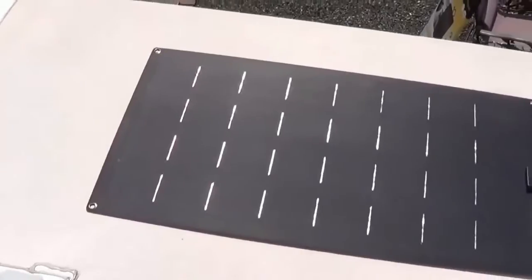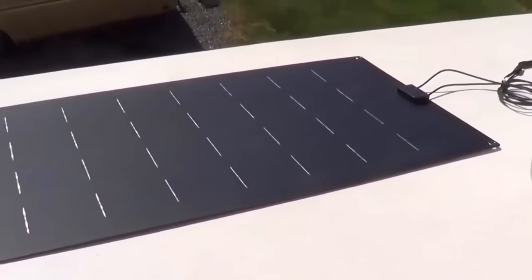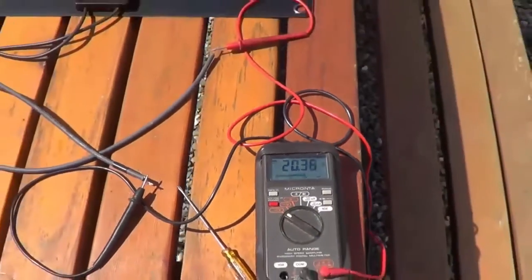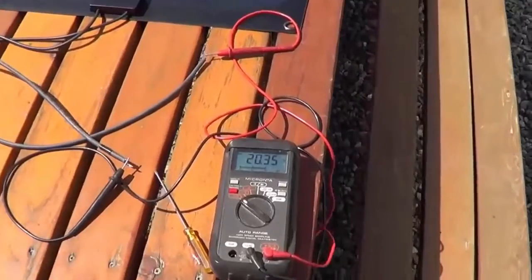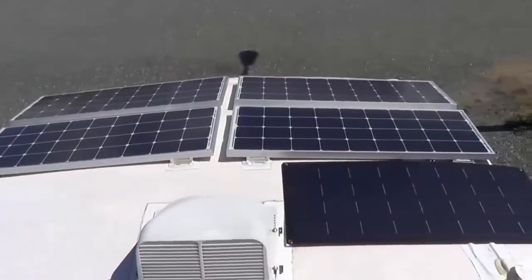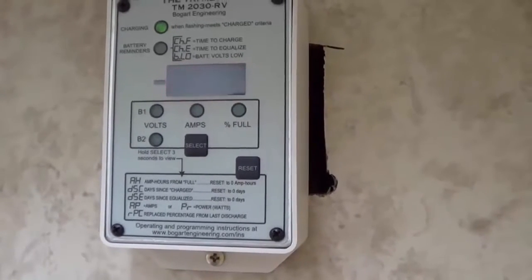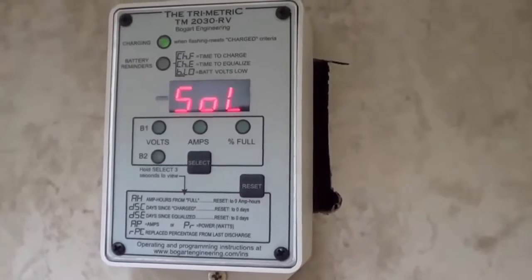For those interested, here's the open circuit voltage on the panel on my multimeter: 20.36 volts. Next, I'm going to lay this up by the four Renogy panels and feed it in parallel along with my four Renogys into my Bogart controller, so I can see on the Trimetric monitor how much current I'm getting out of the full array. The five panels up there right now are putting out about 24.3 amps — it's about 10:30 in the morning with a crystal blue sky.